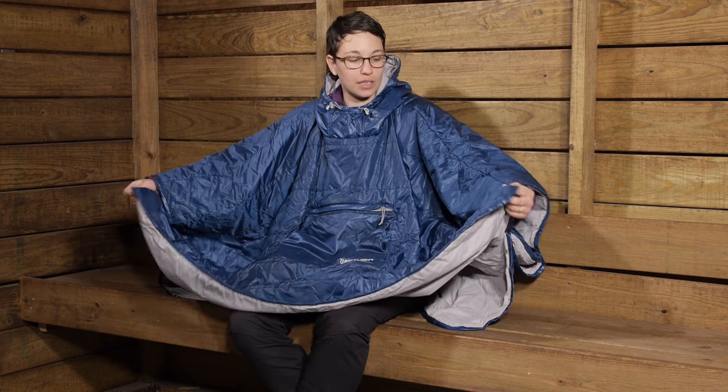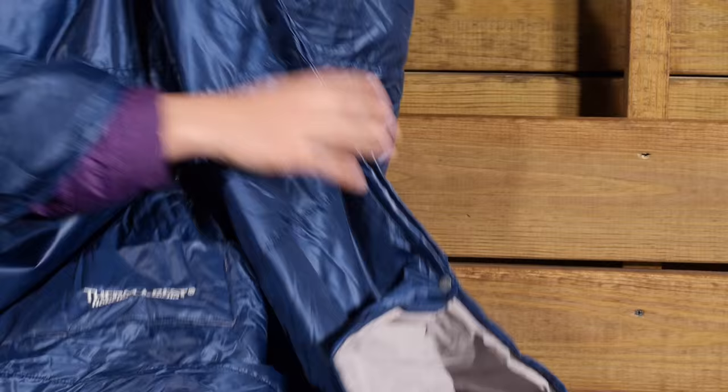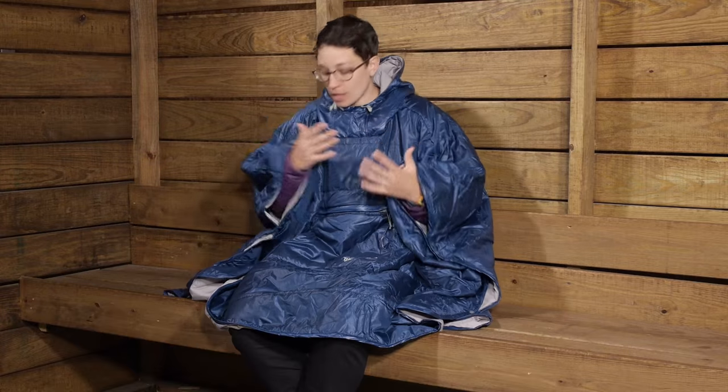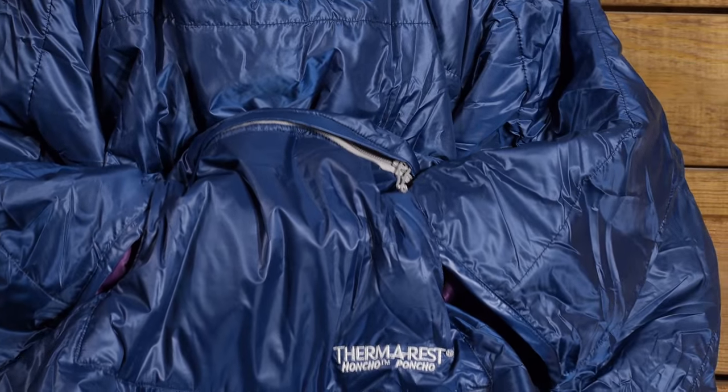If you take a look at the bottom here, you have a rectangular design. There are snaps on the sides, so you can really hold in that heat and it creates sleeves here for your arms. You have freedom of motion — you can move your arms around. There is even a kangaroo style pocket here in the front to keep your hands nice and cozy warm.